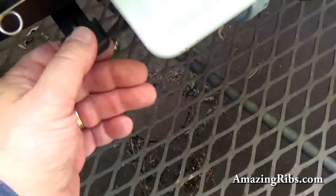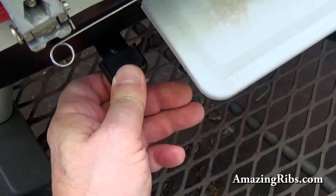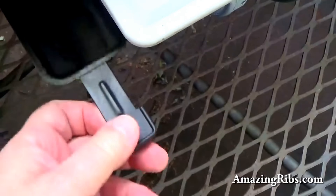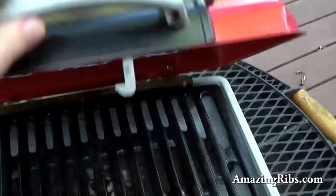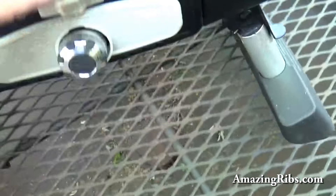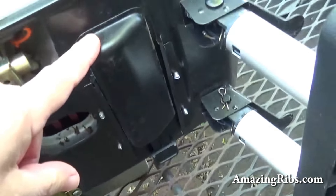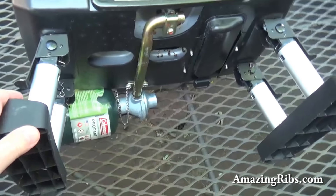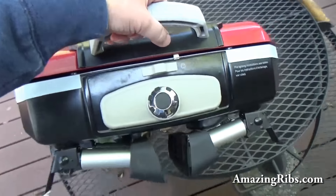And it has a little grease tray that slides out of here. You want to make sure you put it back in really good or it could slide out when you lift it up. Lock it down, you can lift it up. You see that grease pan there. And these legs will fold up just like that. And away we go.